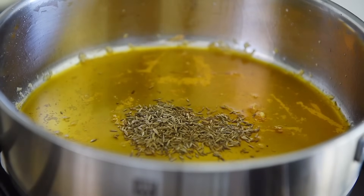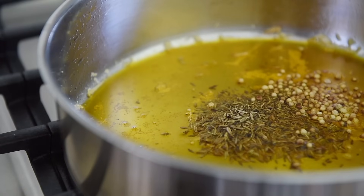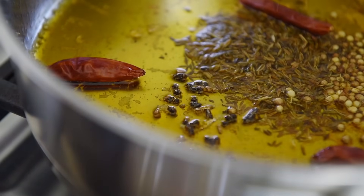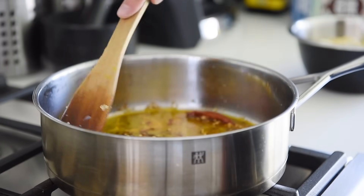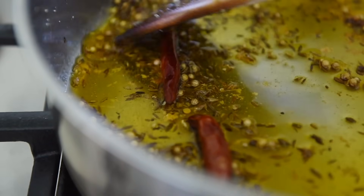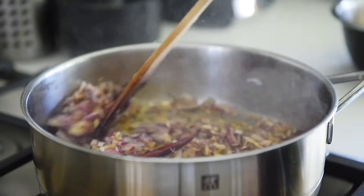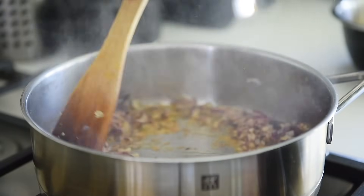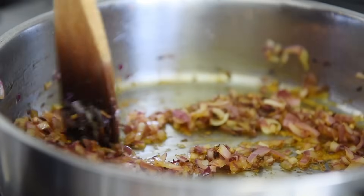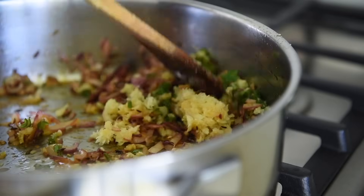Two teaspoons cumin seeds, one teaspoon coriander seeds, three dried chili peppers, seeds from four cardamom pods. Fry the spices for a couple of minutes. Add the red onions and saute for three to four minutes. Then add garlic, ginger, and green chili and saute for another couple of minutes.